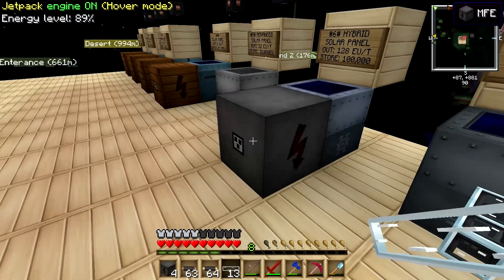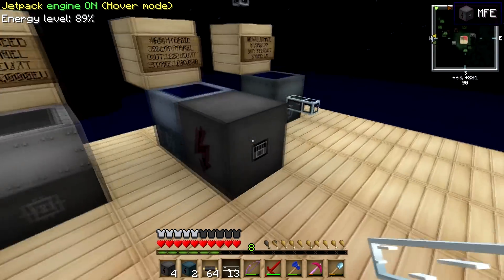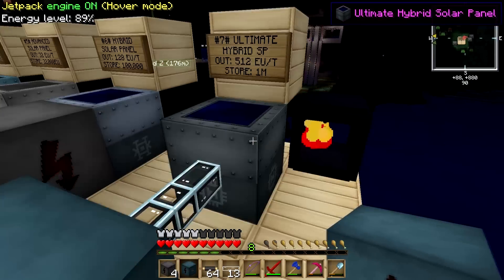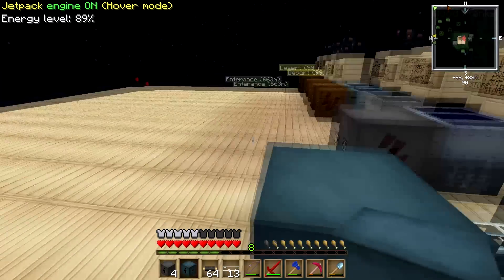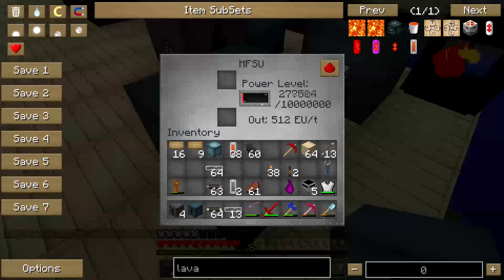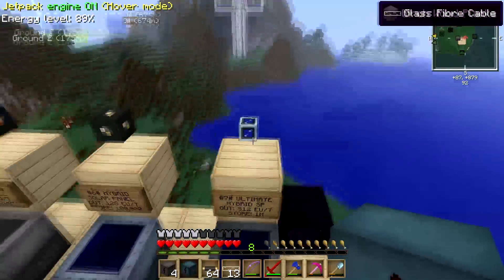For storage, you can't use a BatBox or MFE. You need an MFSU — this is high voltage. I use the terms low voltage for BatBox, medium voltage for MFE, and high voltage for MFSU. Plugging the MFSU in — everything is well. It's charging at 512 EU per tick. It first drains the internal storage, then produces 64 EU per tick at night. Switching to daytime, it hits 512 EU per tick as the sun hits it. The MFSU is the highest voltage storage in this pack.